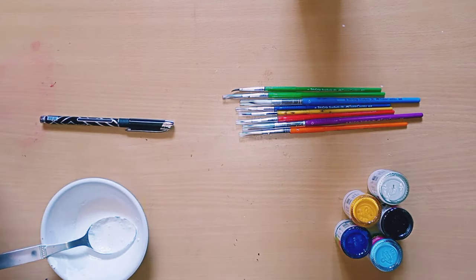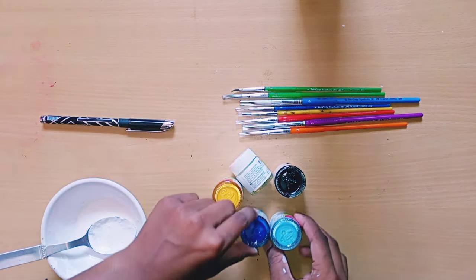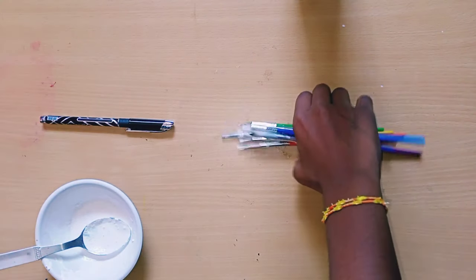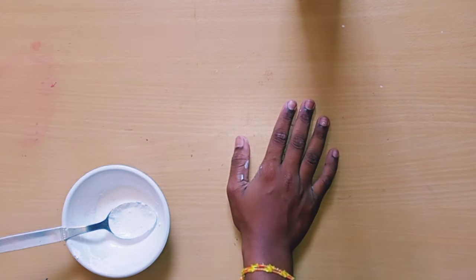I'm taking gesso. If you want to know how to make gesso, the link is in the description box — go and check it. With the gesso only we are going to make this craft, link in the description box.